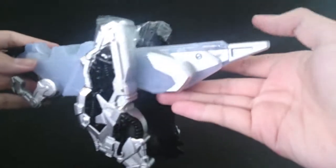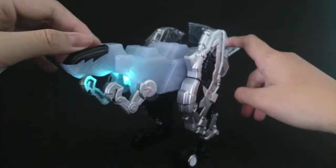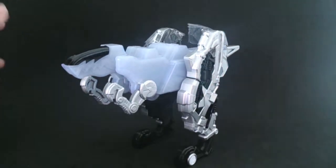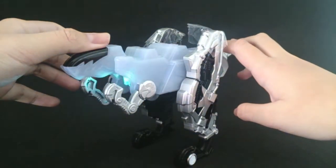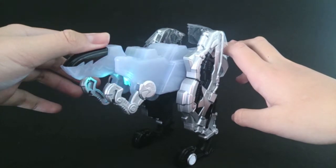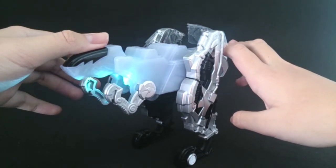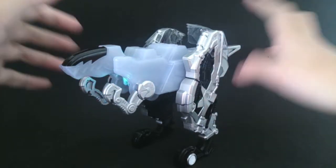So to activate it you just gotta hit the tail over here like so. It actually has three sounds that cycle through randomly. It's just a whole lot of noise.